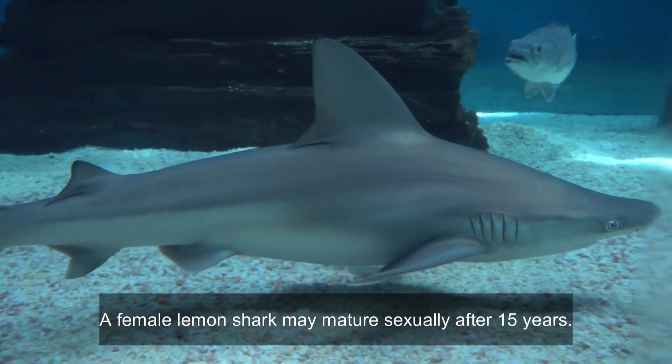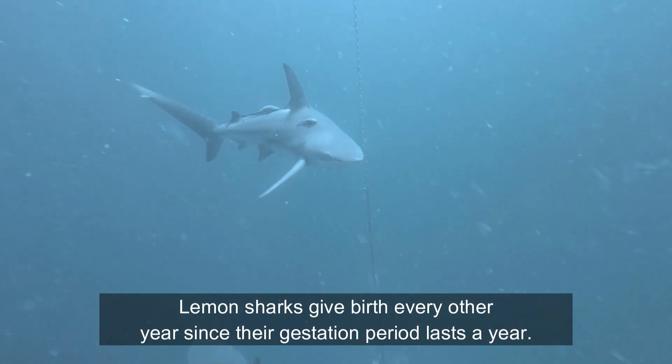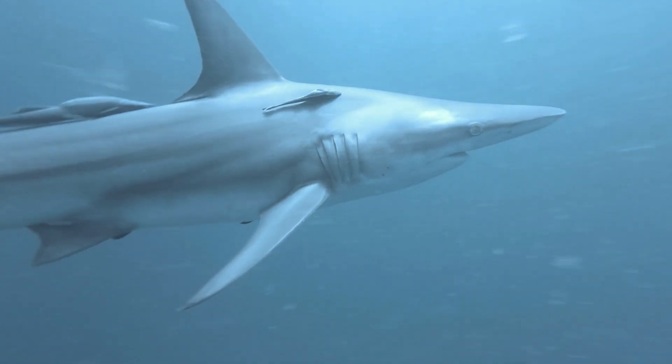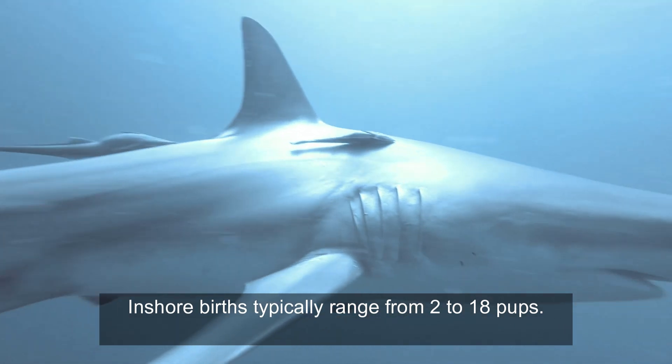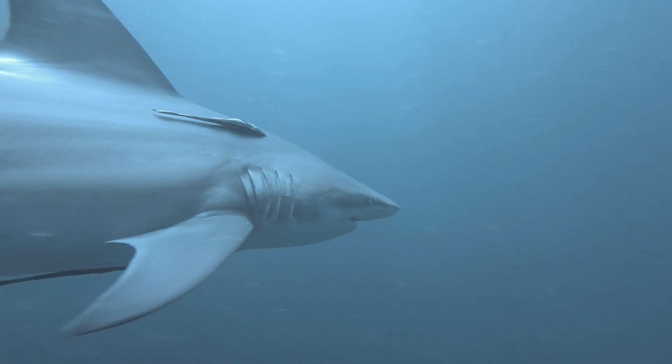A female lemon shark may mature sexually after 15 years. Lemon sharks give birth every other year since their gestation period lasts a year. Inshore births typically range from 2 to 18 pups. Few sharks are likely to make it to their third year.